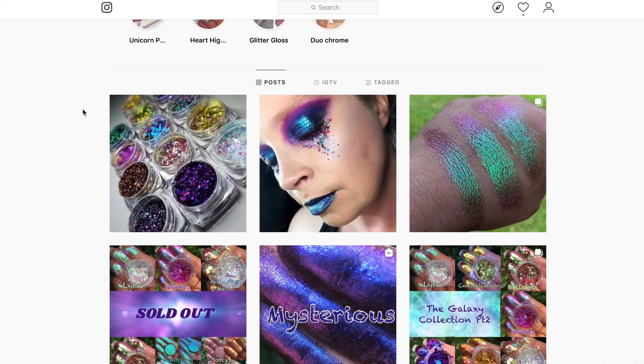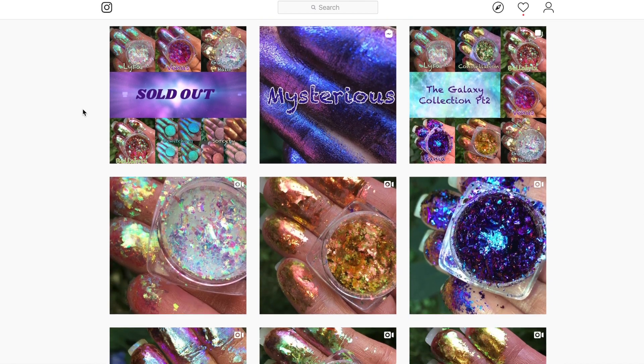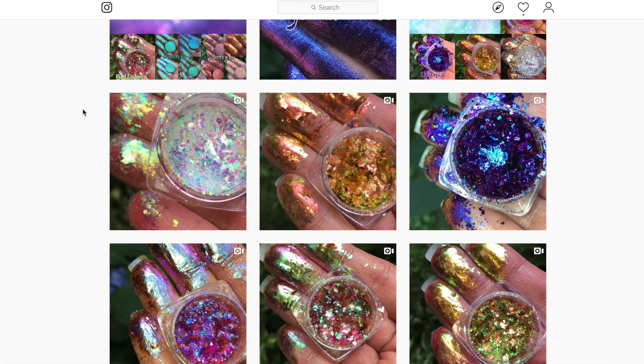These are multi chromatic makeup flakes from the brand Beauty Bar Baby. I follow them on Instagram, saw that they launched them probably a little over a week ago, and given my love of multi chromatic makeup and my lack of self-control, I bought not one but five shades.